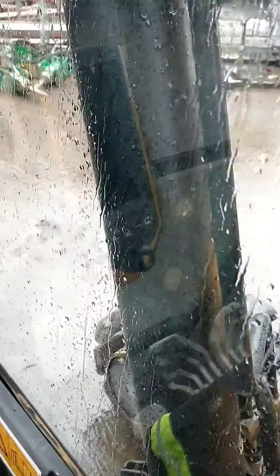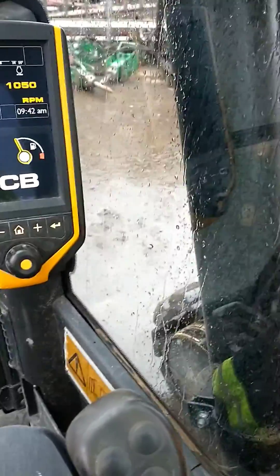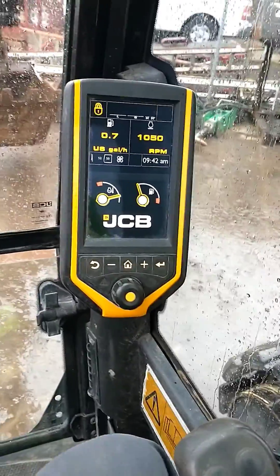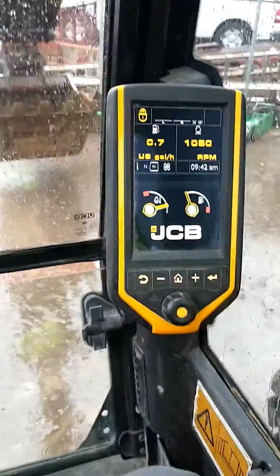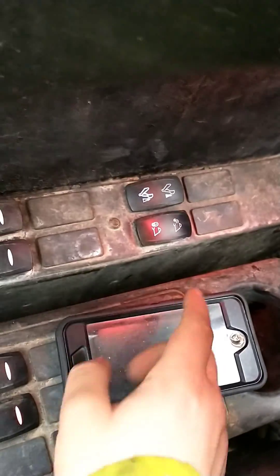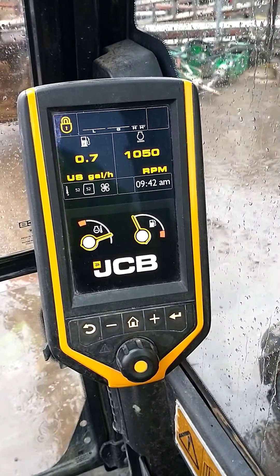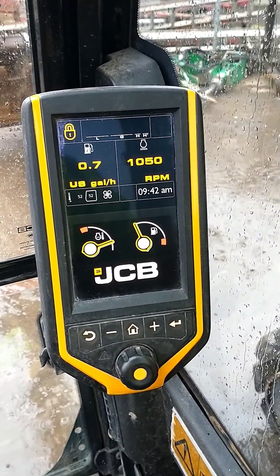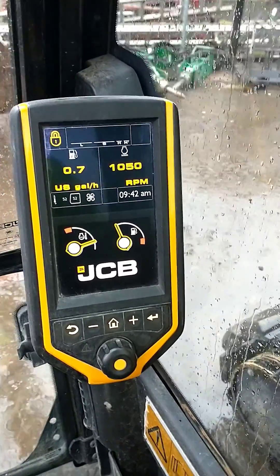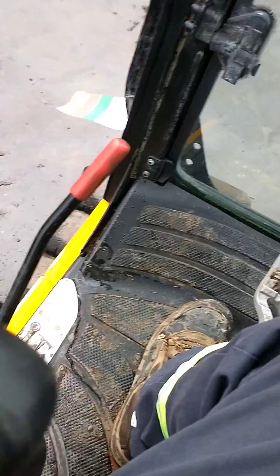So I'm in a JCB JS131. You're probably wondering how to do that quick hitch quick disconnect on the bucket, so I'll show you how to do that. It took me a little while to figure it out, but I figured it out. What you do — you see this right here — you're gonna hold that down until this comes up. It helps to put this down, so that's got to be down.